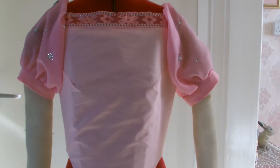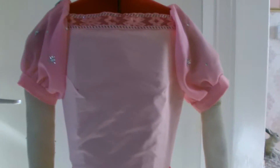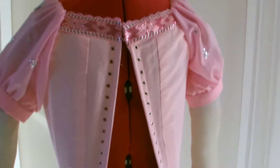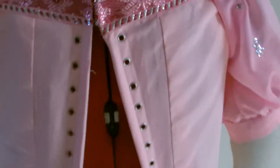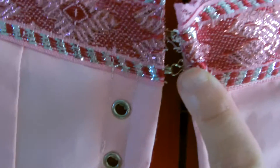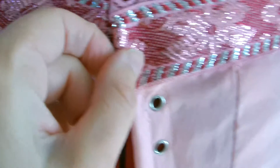I'll just put it on Betty for a better view. On the sides and then round to the back. On the top here I've just put some little hooks and eyes inside, and then it's all going to be laced up with silver cord.